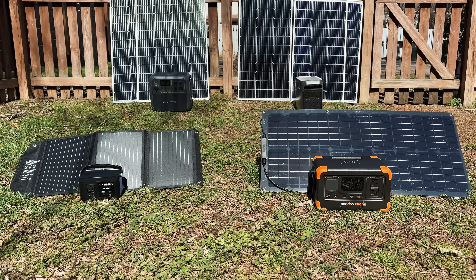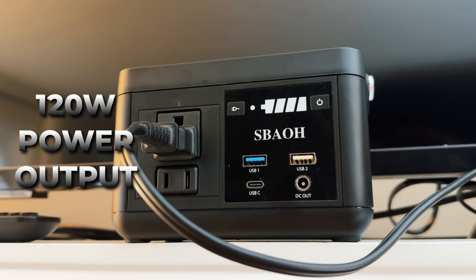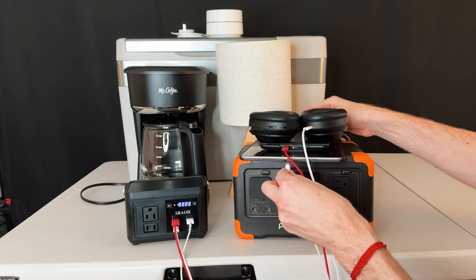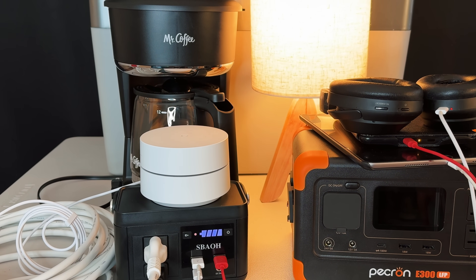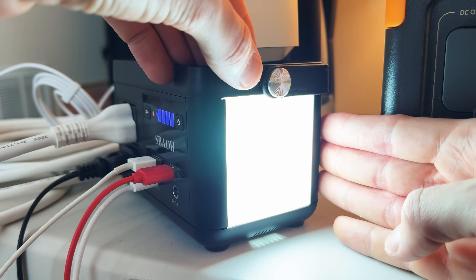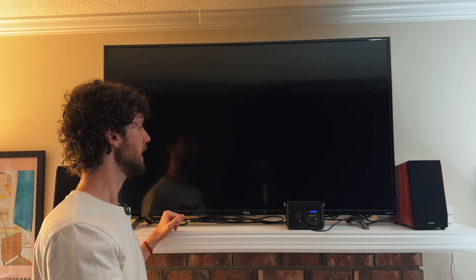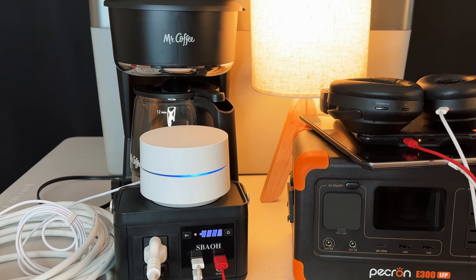Can these dirt cheap solar generator setups actually run much of anything? The Sabau supposedly has 120 watts continuous and 150 watts surge output. It charges three USB devices at once with no problem, and runs a Wi-Fi router and LED lamp simultaneously. There's no 12 volt socket for 12 volt appliances like chest fridges, though there is a small DC port for things like 12 volt lights. As for running the TV — it couldn't do it. So really, you're going to be able to charge portable electronics and run small AC and maybe some DC devices with the $100 setup. That's about it.